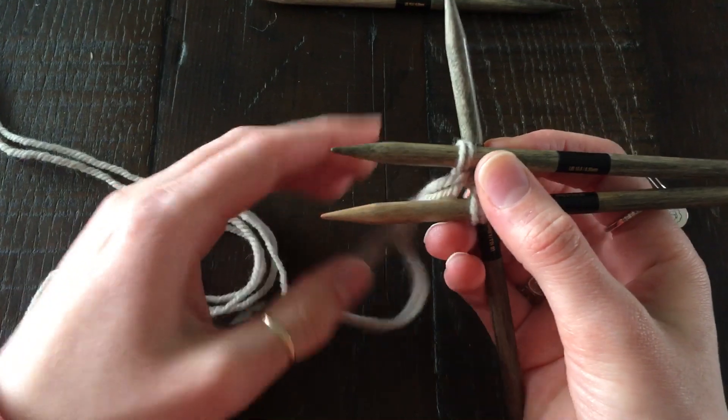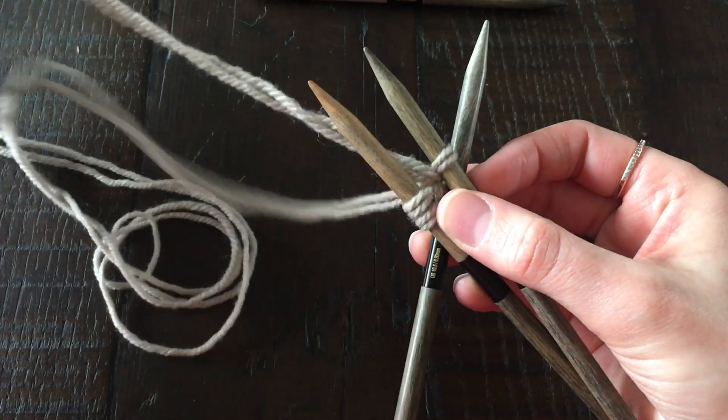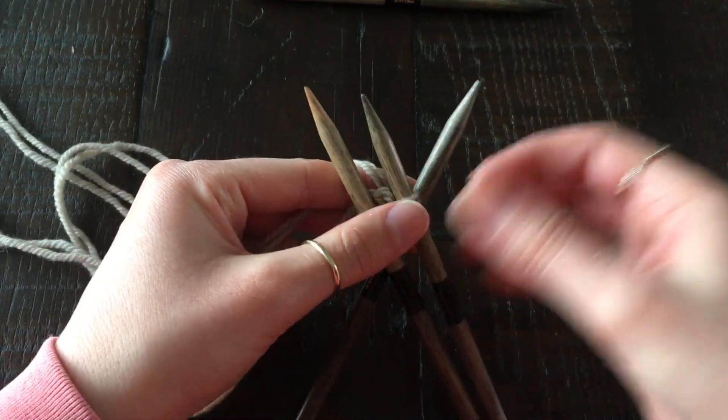Slide everything up and be really careful not to twist any of your stitches. I like to do this over a table so that you have something to support your yarn and your needles.